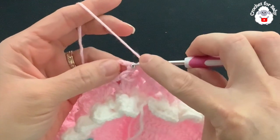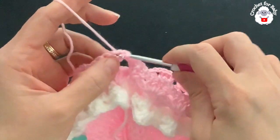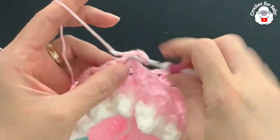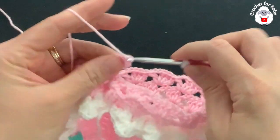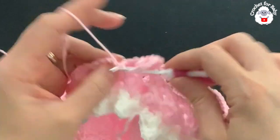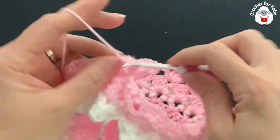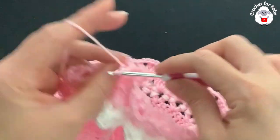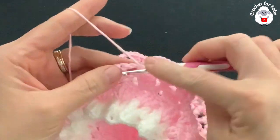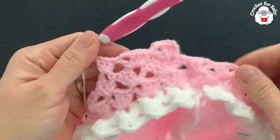For row three, turn and make a slip stitch on top of the first double crochet, then a slip stitch into the chain two. Chain three, make two double crochets, chain two, double crochet. Then into each chain-two space of each fan make a fan. On this row we're not increasing — just one fan into each fan. At the end of this third row you'll also have 24 fans.